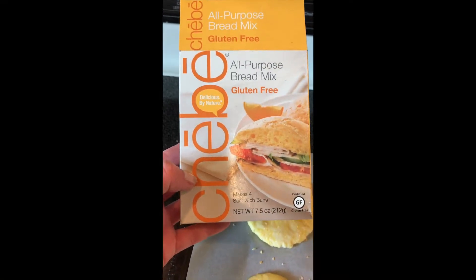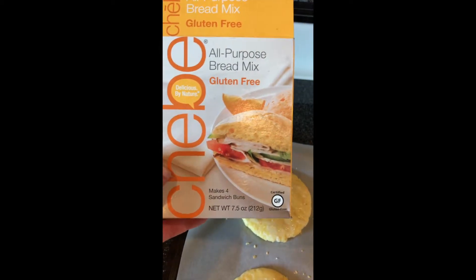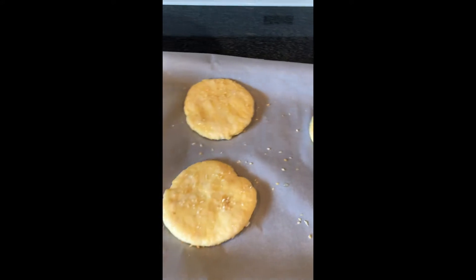I am trying the Chebe all-purpose bread mix. It's gluten-free — a certified gluten-free product. It makes four sandwich buns. We're going to have grilled burgers tonight, so I went ahead and added the ingredients.